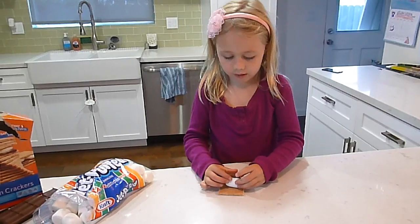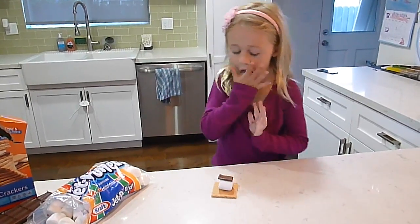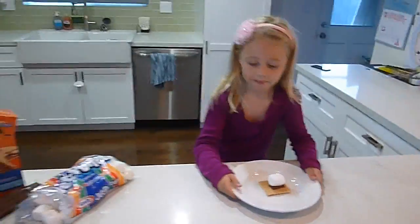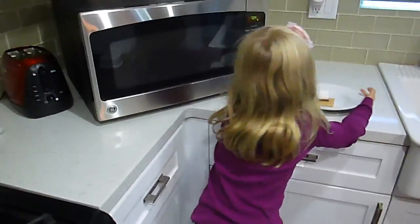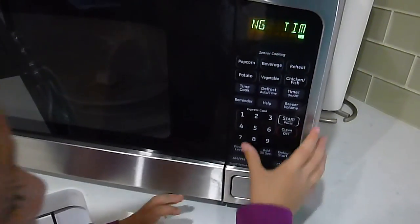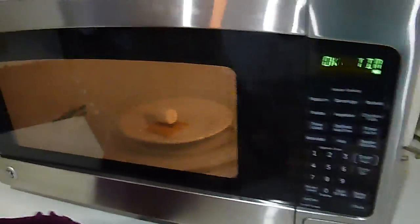You can put the marshmallow like this — I like putting it like this so everybody can see the word. And so you put it in, set the cook time. Then you're going to do one, five, start.